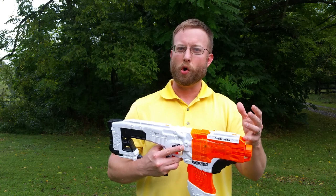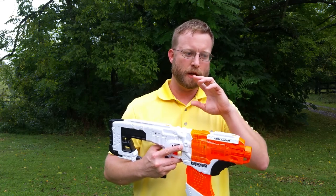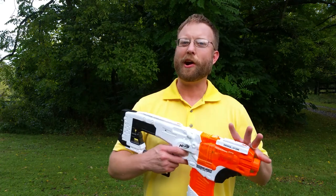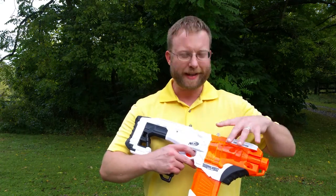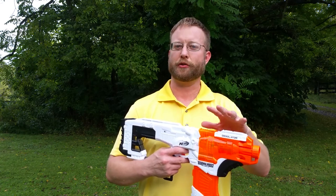I got a set of Worker flywheels — the ones that go for the Strife — and put them in here in the desolator. Because they are more precise in their roundness and their weight distribution, they're just a little higher quality build, and they don't make as much noise. Now the second thing that I've done here is the choice of motors and the RPM of the motors.